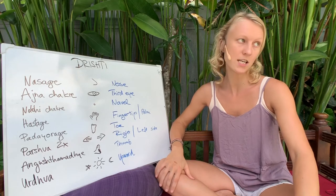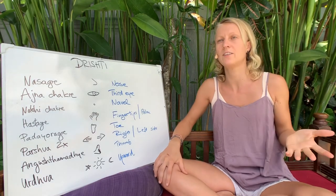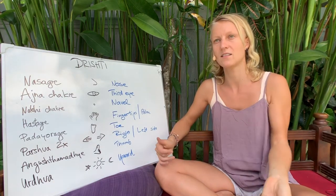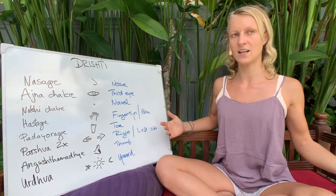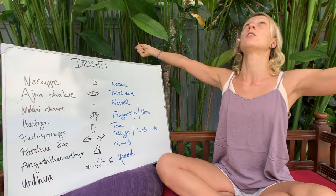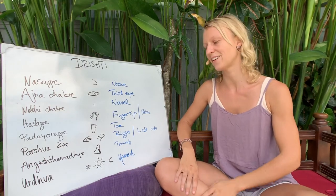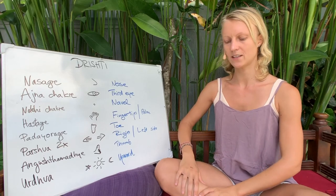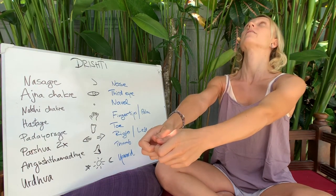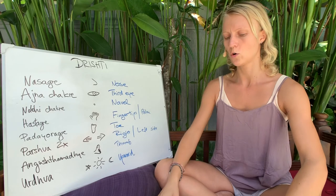Then Urdhva trishti is the upward drishti. In Virabhadrasana 1 you also look upward, but you focus on the thumb, whereas in Upavista Konasana B, where we balance with the legs up, we look upward — there's nothing specific to look at there, so we just look up at the sky. Similarly in Ubhaya Padangustasana, when you rock up holding your toes, you want to look upwards, which helps find balance in both of those postures.